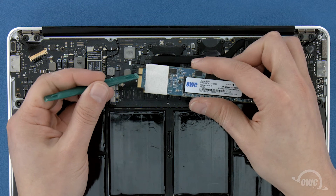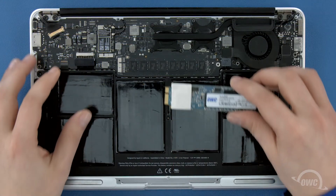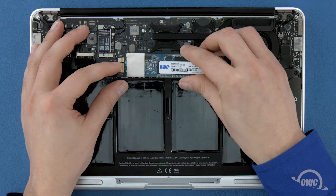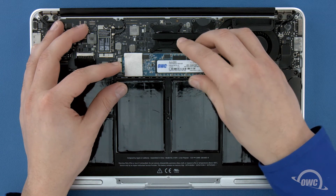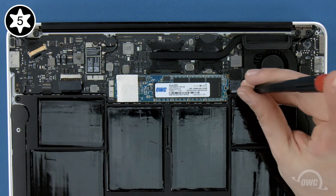The notch on the Aura corresponds with the pin in the socket. Simply line the two up and slide the Aura into the socket until it's fully seated. Then lay the Aura flat and secure it in place with the Torx T5 screw.